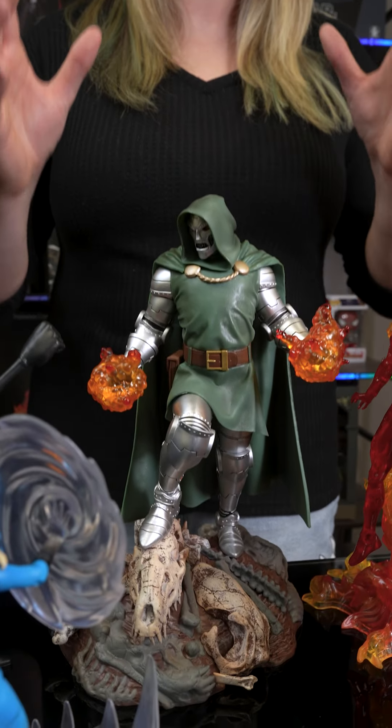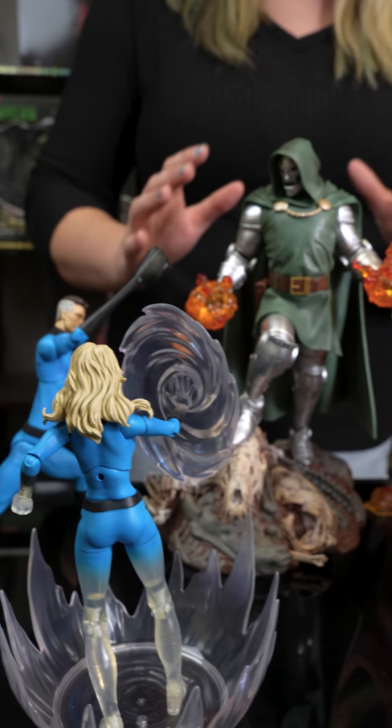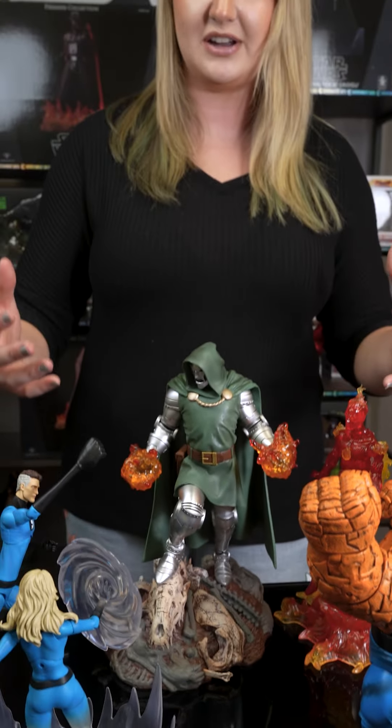To complete the scene we have added the Marvel Gallery comic Doctor Doom statue. This is just the iconic moment we have created here — all four characters coming in to defeat the villain. I think this is just so cool, especially if you like to display your action figures and your statues. This is an awesome way to combine them.